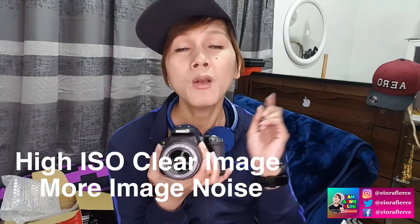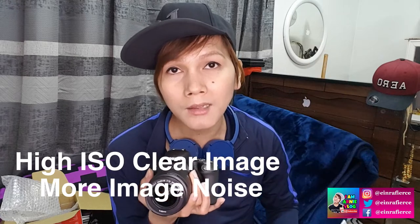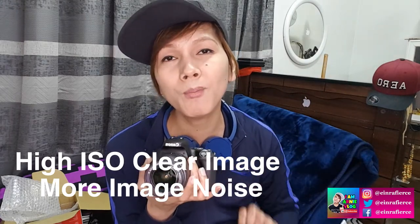Aside from that, it also has ISO ranging from 12800 up to 25600. The function of ISO is: when it's dark and you want to take a picture, you can increase the ISO to make the image clearer. The higher the ISO, the brighter the image — but the downside is the higher you push the ISO, the more noise you get in your image, which looks like dust particles. That's why some DSLRs have noise reduction to clean up the image.